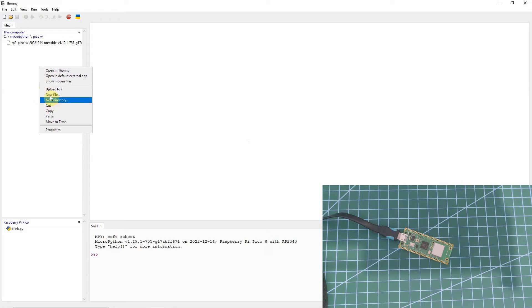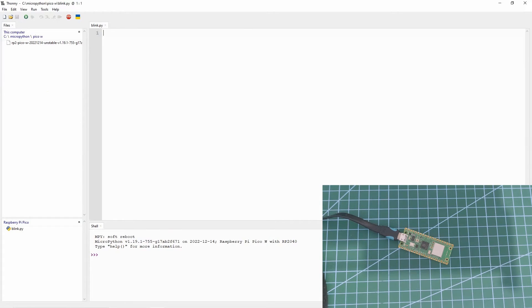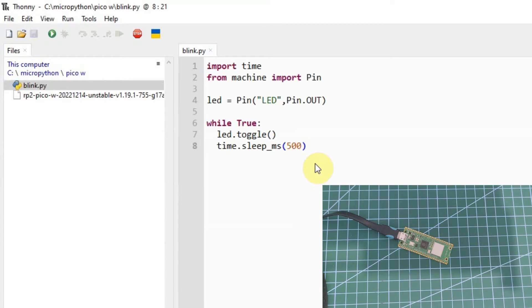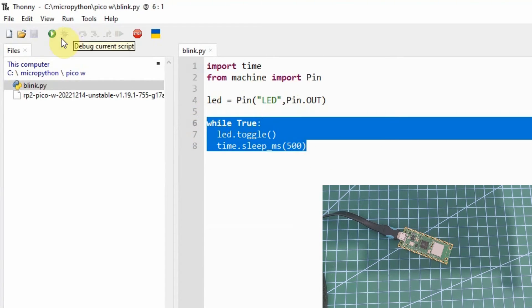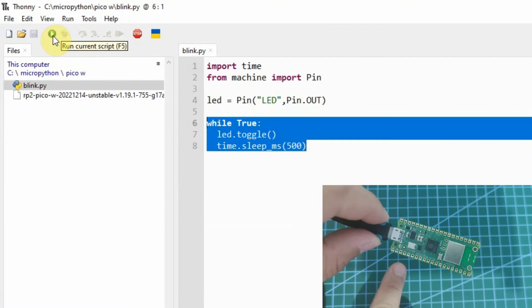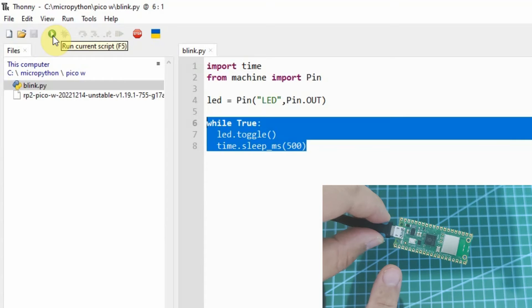To do that, let's create a new file called blink.py. I'm just going to paste some code here. What this will do is blink the on-board LED — it will toggle, then sleep for some time, and then continually loop. Let's try running this one. As you can see, the on-board LED is now blinking, which means the MicroPython firmware we installed is successful.